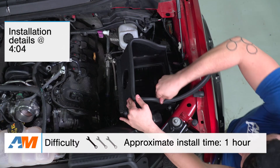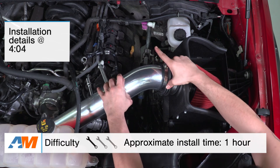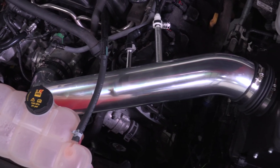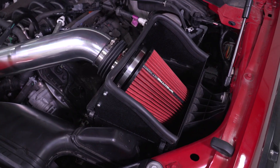This will be a very simple installation, getting a one out of three wrenches on the difficulty meter from me. In my opinion, the Spectre Cold Air will be for the truck owners out there concerned more with saving a few bucks as opposed to going with a big recognizable brand name intake that might pack a few more bells and whistles, such as better materials or maybe a more elaborate airbox design.